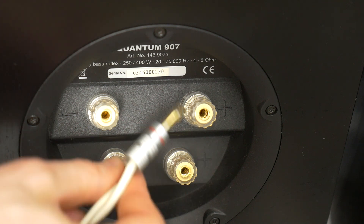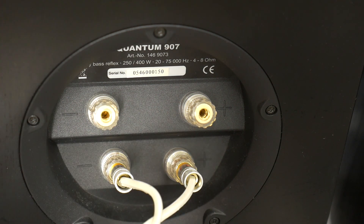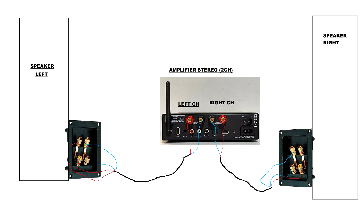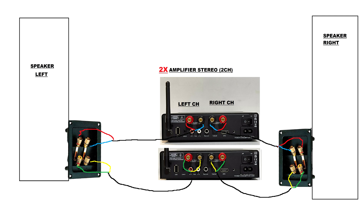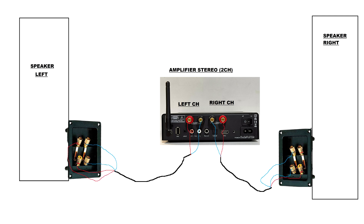Now, let's talk about bi-wiring and bi-amping. Bi-wiring involves using separate cables for the high-frequency and low-frequency drivers of your loudspeaker, while bi-amping involves using separate amplifiers for these drivers. Bi-wiring is often touted as a way to improve speaker performance by reducing interference between the high and low-frequency signals, providing separate paths for each frequency range and potentially resulting in clearer and more detailed sound reproduction.